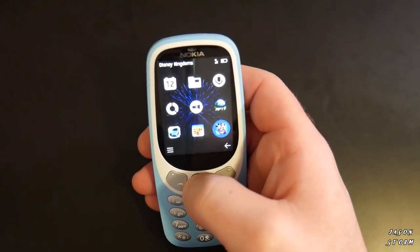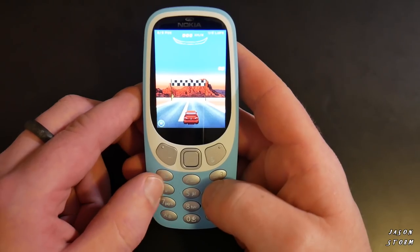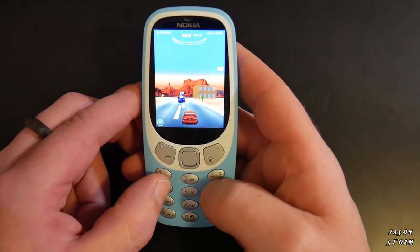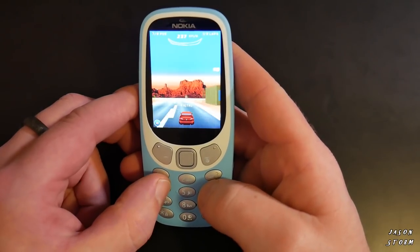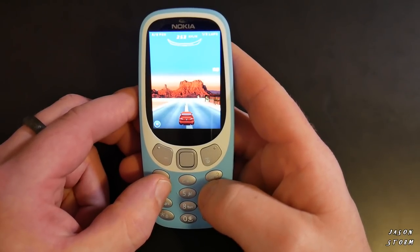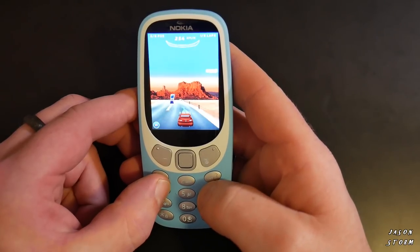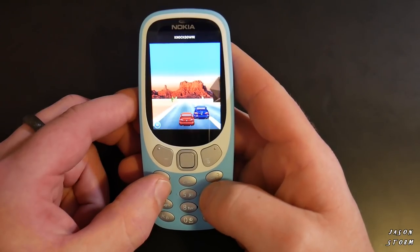Going into the games — yes, I know, you want Snake, it's coming. But I wanted to show you this other game first, because it probably takes the most processing power. I played it for a little while and it is a bit exciting, though the graphics aren't the greatest. I did find the phone got a little hot — not scorching hot, but noticeably warm.